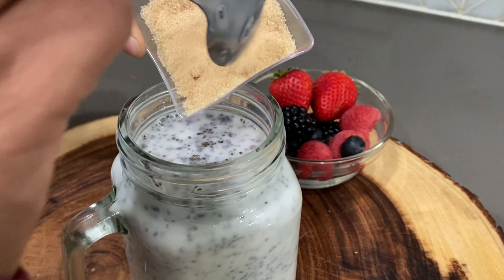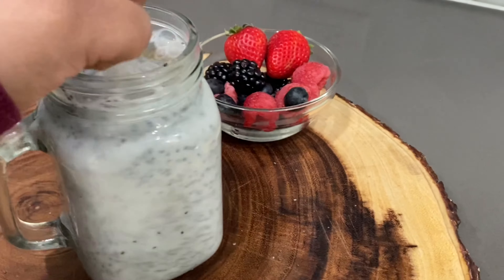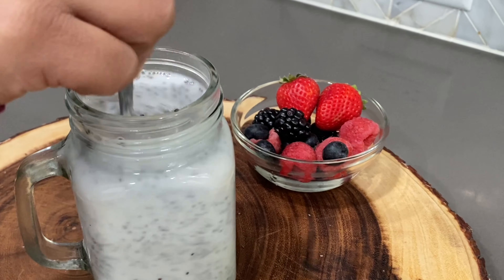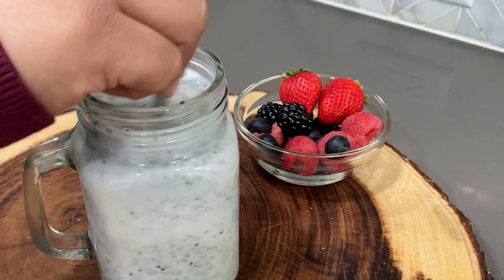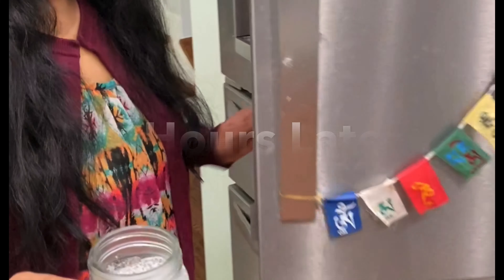Once you mix all the chia seeds in the milk, add the keto-friendly sweetener. You can use any keto-friendly sweetener that you like, like xylitol, monk fruit sugar, or erythritol. The sweetener is completely optional. Mix well and keep it in the refrigerator for at least four hours. I prefer making it at night so that I can have it in the morning for breakfast.